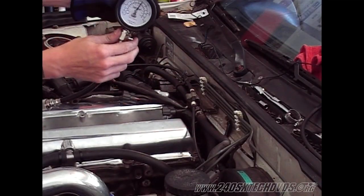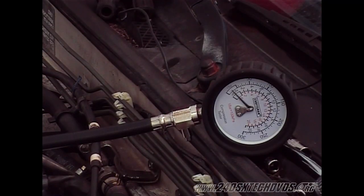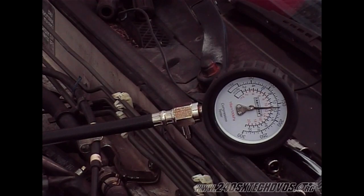You want to release the air out and we'll hook up number two — it's the exact same procedure. Gas pedal all the way to the floor, five to six revolutions. We have 160 PSI on this one, so it's good as well.